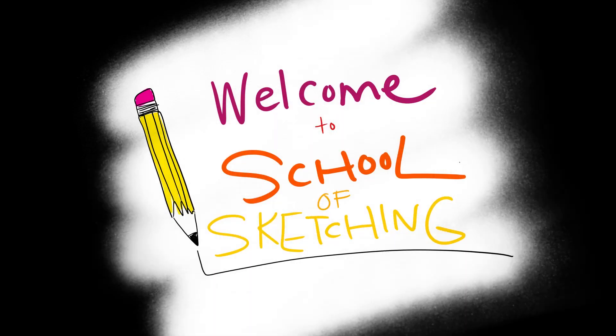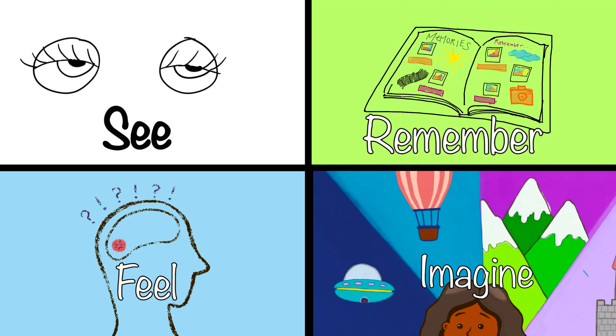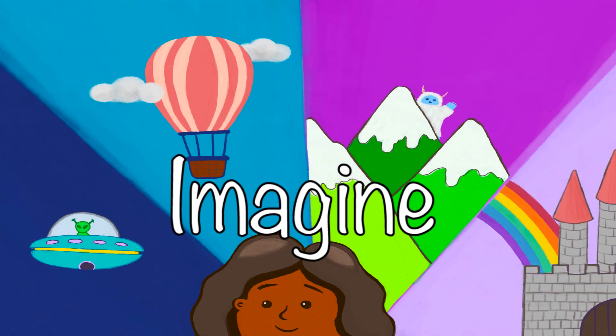Welcome back to another episode of School of Sketching. This is the third episode of our four-part series that explores the different places artists draw inspiration from. We'll be focusing on what artists imagine in this episode.